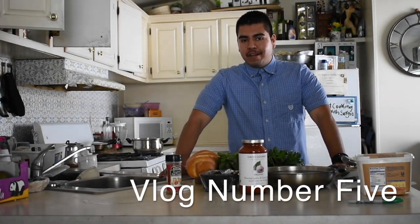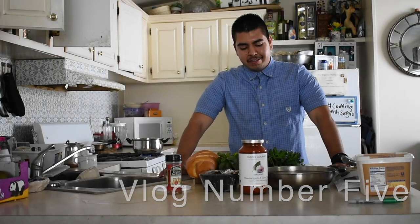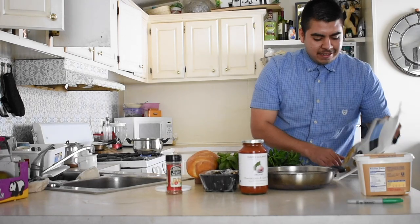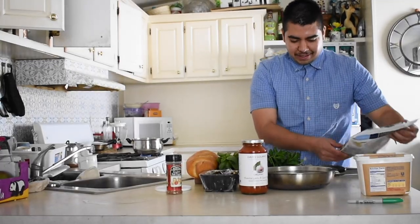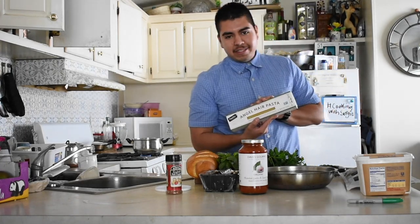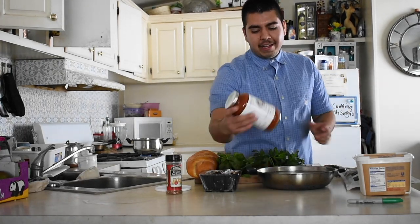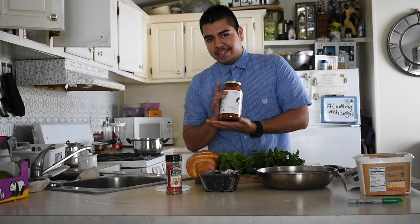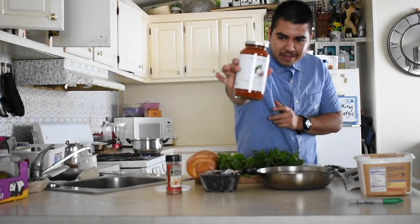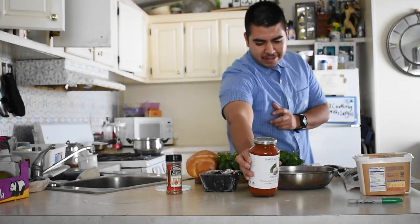Welcome to another vlog. This one is called Cooking with Sergio. Today we're going to make some shrimp pasta. I got the angel hair pasta and the organic pasta sauce. Check it out — it's pretty fire.